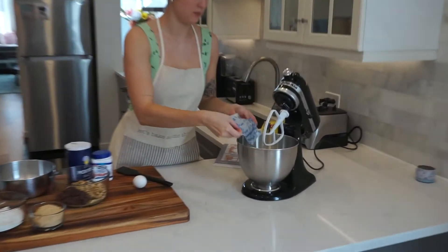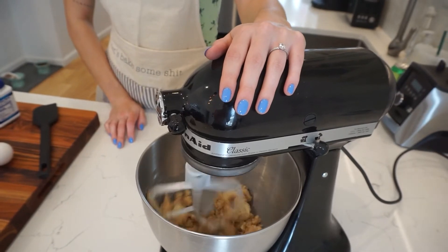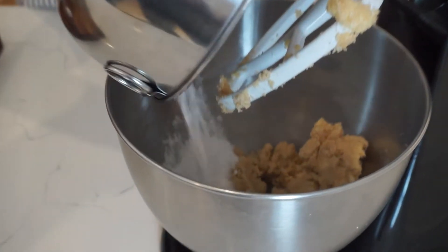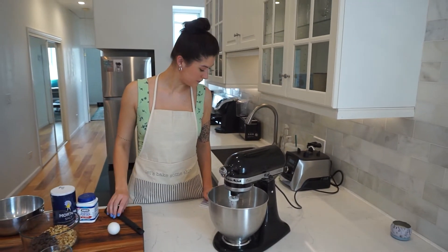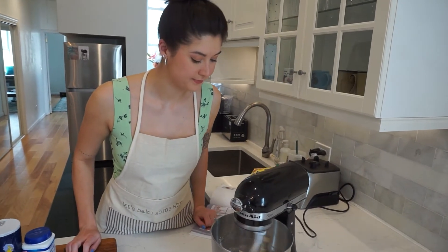Jumping right in, we've got a hundred grams of unsalted butter and a hundred grams of brown sugar going into a stand mixer. After that I was instructed to add 40 grams of icing sugar — never used icing sugar in a chocolate chip cookie before, but we're here to try new things. Our two kinds of sugars and butter got creamed together until thoroughly combined.